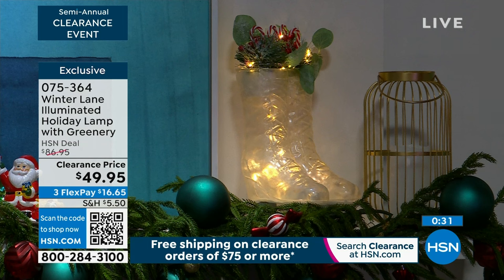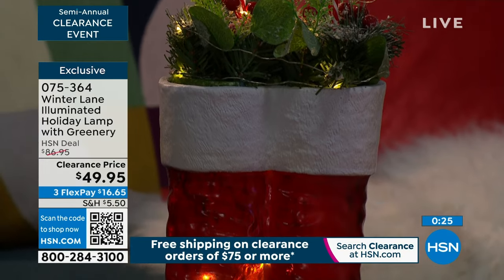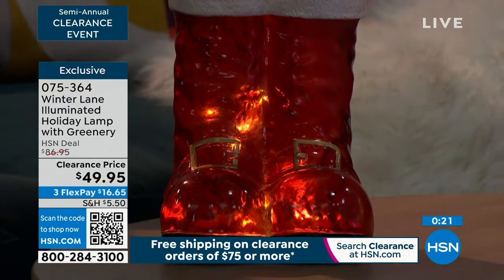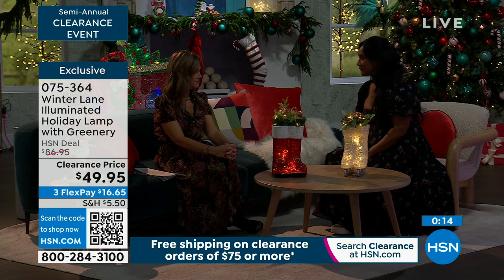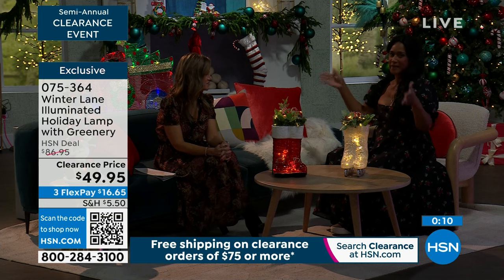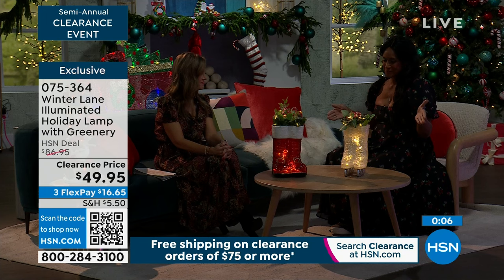Santa's boots always get the little ones super excited. These are on sale — you can choose the boots or the skates. They were $86 and change, and we've dropped it for our semi-annual event down to $49.95. They all have the greenery coming out of the shoes. If you want the ice skates, those are the more popular. I love how we're showing them on the mantle — how beautiful that looks. If your mantle has the width and can handle these, that is fantastic.